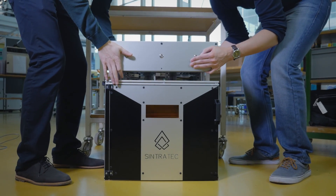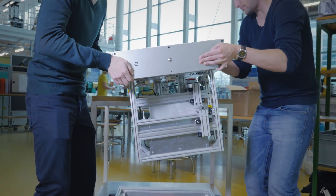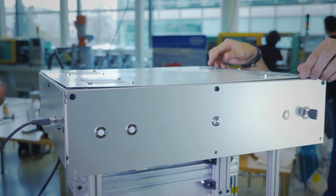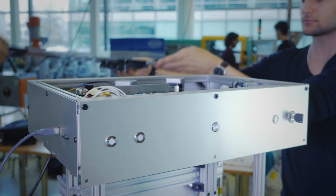The Sintratec comes as a ready to assemble kit and enables you to be one of the very few people who have ever built their own laser sintering printer. All you need are basic assembling skills. You don't have to drill, metal cut or solder anything.